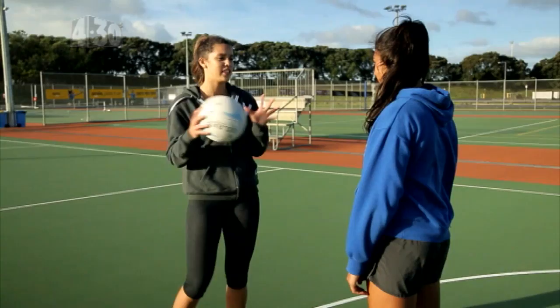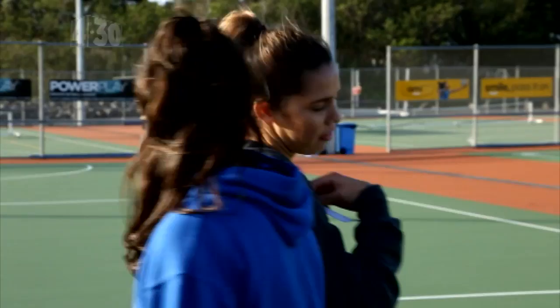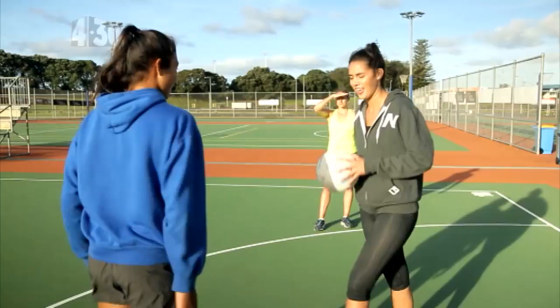The second front cut is the change of pace front cut. First off, we're going to release the ball. We're then going to take the defender one way and then what you want to do is get your foot and your shoulder around them to receive the ball. Cool, you sweet with that? Yeah. Should we give it a go? Yeah. Okay, awesome.